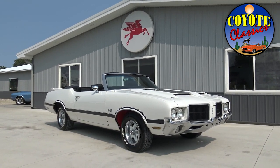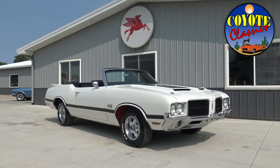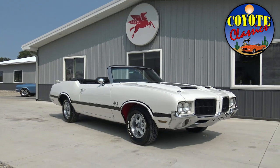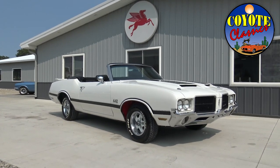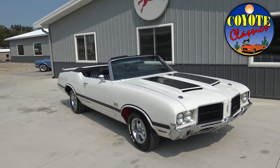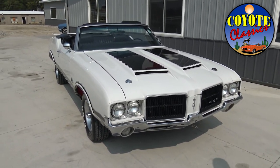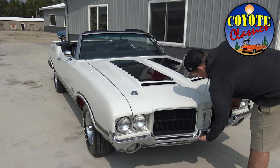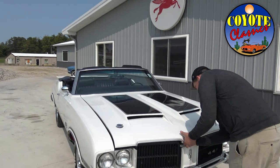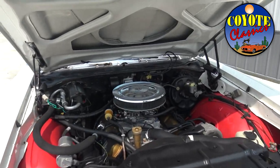We classify this as a really nice cruise night car — beautiful driver condition car. With a driver condition car you're going to have those little nicks and chips, that's really the only thing holding this car back. The restoration was probably done 10-15 years ago; still looks great at 10 feet. I just love the Oldsmobile dual snorkel hood on these things — it looks fantastic.